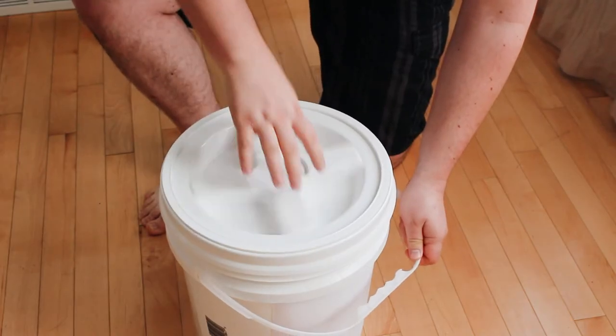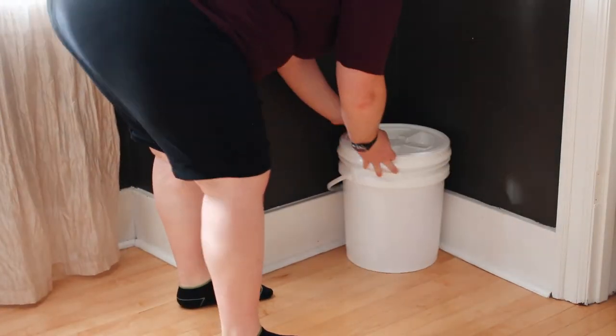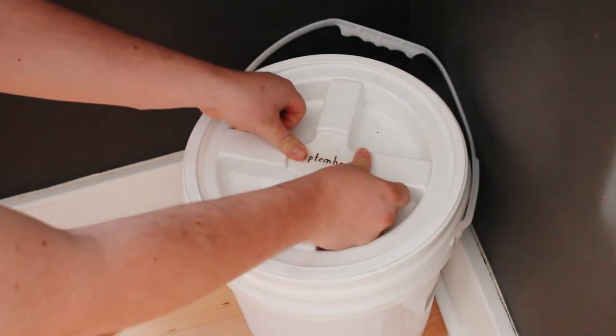Keep the bucket tightly closed when not in use. Once the first bucket is full, set it aside for at least two weeks to ferment. Begin using the second bucket in the meantime.